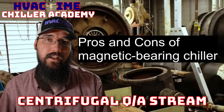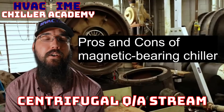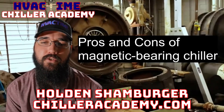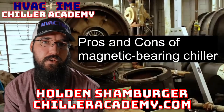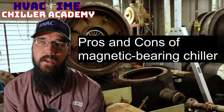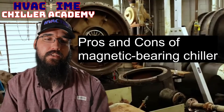What are the pros and cons of a magnetic bearing chiller? This is a very interesting topic, and as I think about it, it feels very similar to a conversation around VRF, for example. There are pros and cons that really do have a heavy impact.